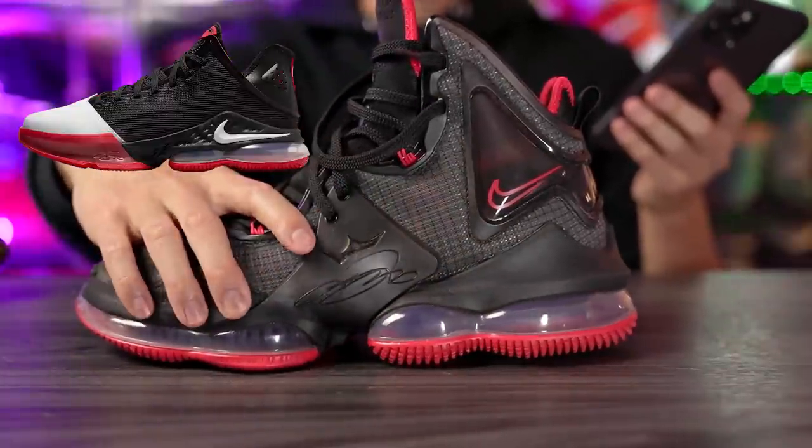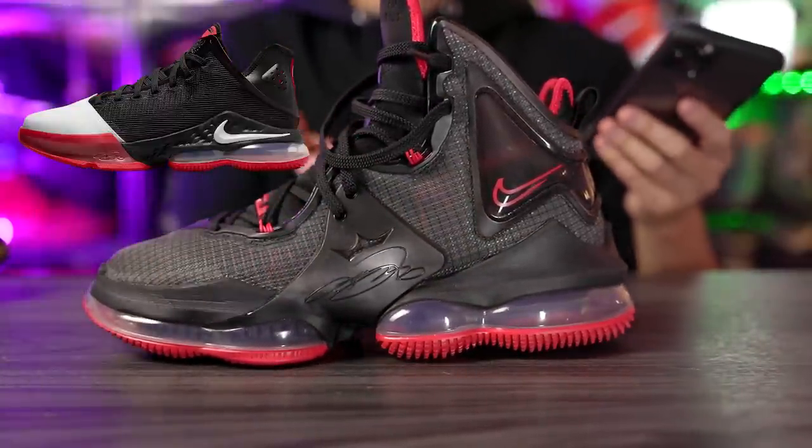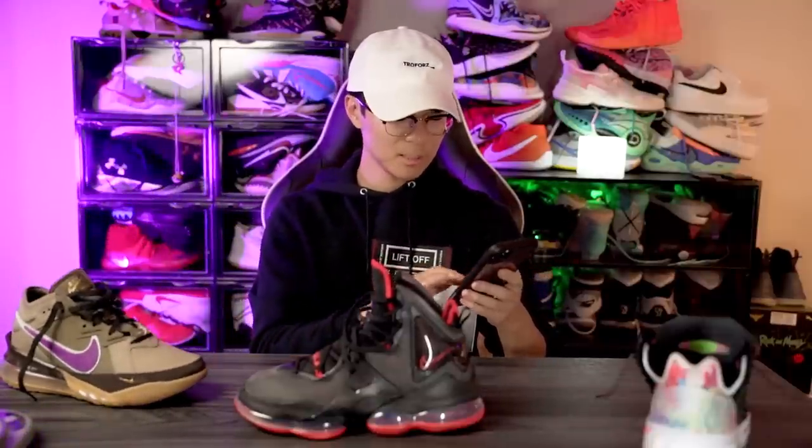They are using Cushlon in the LeBron 19 and switched to React in the LeBron 19 low. The LeBron 18 low had React as well and it was very very nice — I really liked the feeling. So hopefully it feels very similar.